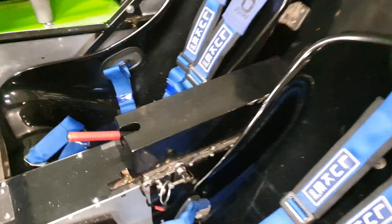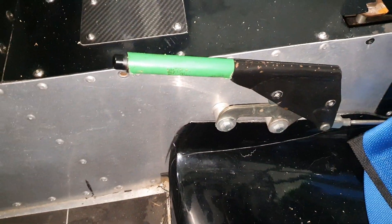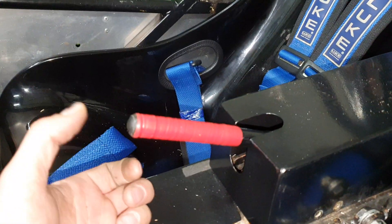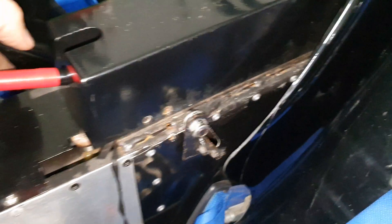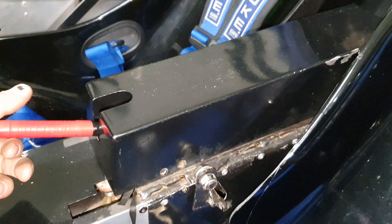Eventually got round to showing you this handbrake reverse. In here, this handbrake lever — this lever here — is the reverse with the button on the end. Take this pin out, push down on the lever, and that engages the electric reverse.